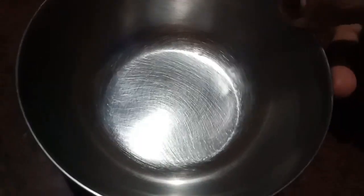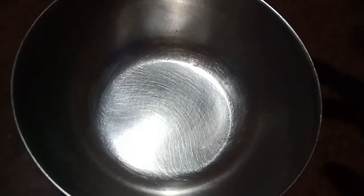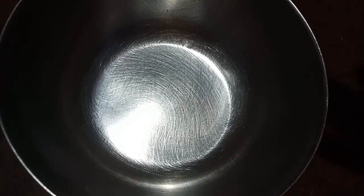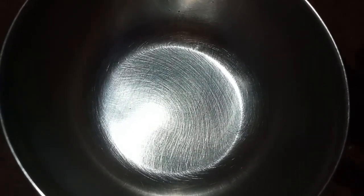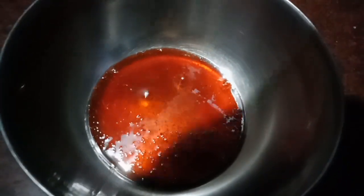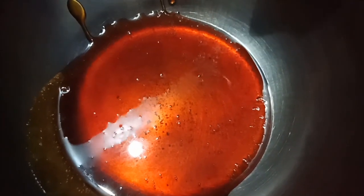We will put it in a bowl. It is a good shape so you can get the shape. Pour the sugar in this place and pour it into the bowl. Let's get this out of the bowl. We will put the pudding in.